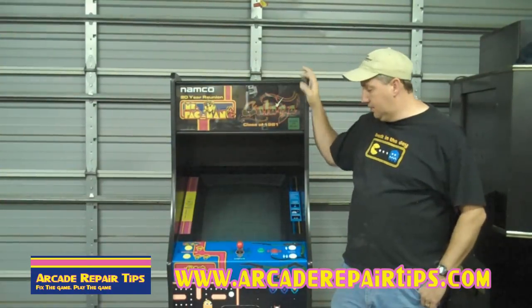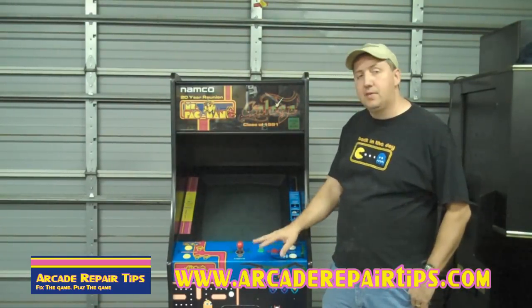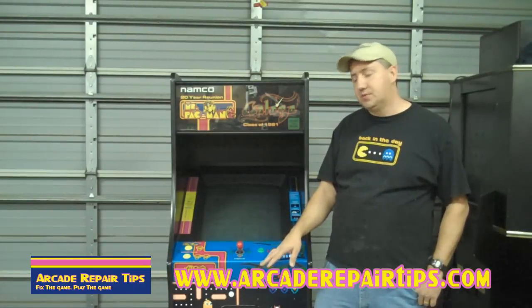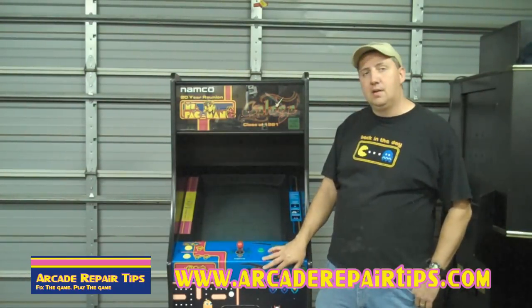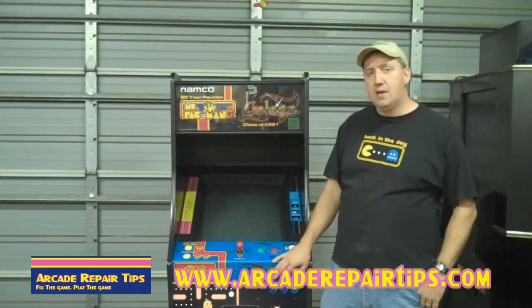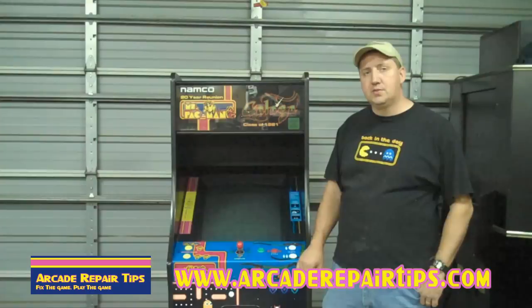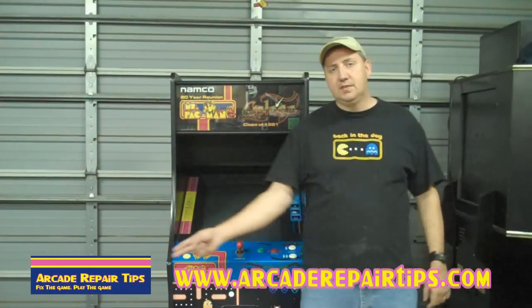Now that you can see it back on the game, it looks really good. Now we have an extra button that we can use on our 60-in-1 games. We hope that you've enjoyed this video and that it's been some help to you. If you have any questions or comments, please email, call, or contact us. Thanks again for watching Arcade Repair Tips video series, now in high def.